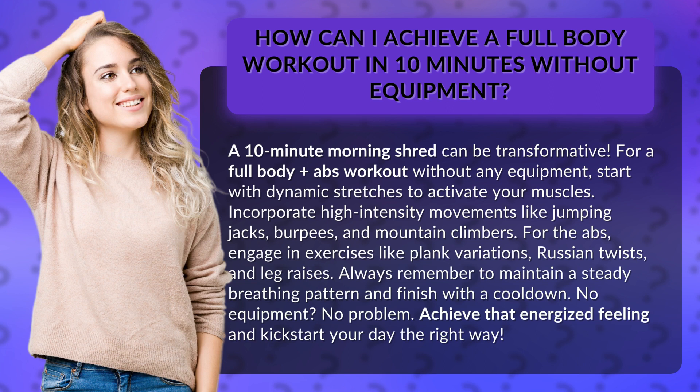Incorporate high-intensity movements like jumping jacks, burpees, and mountain climbers. For the abs, engage in exercises like plank variations, Russian twists, and leg raises.